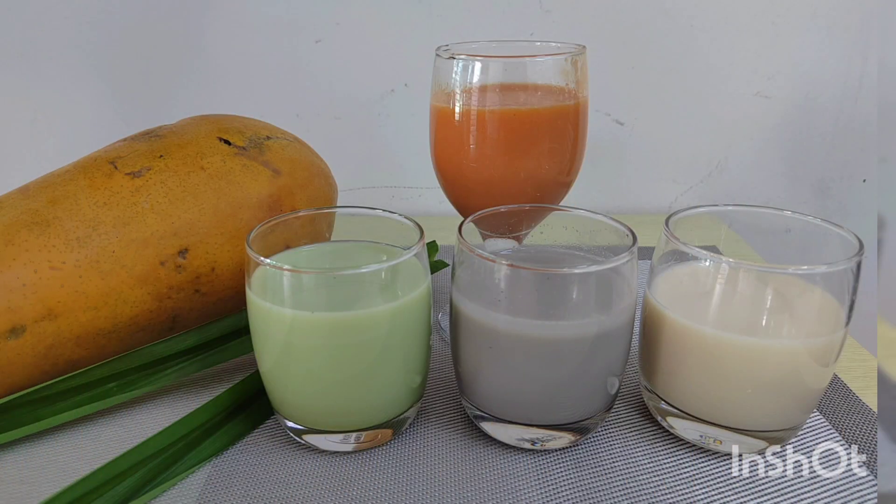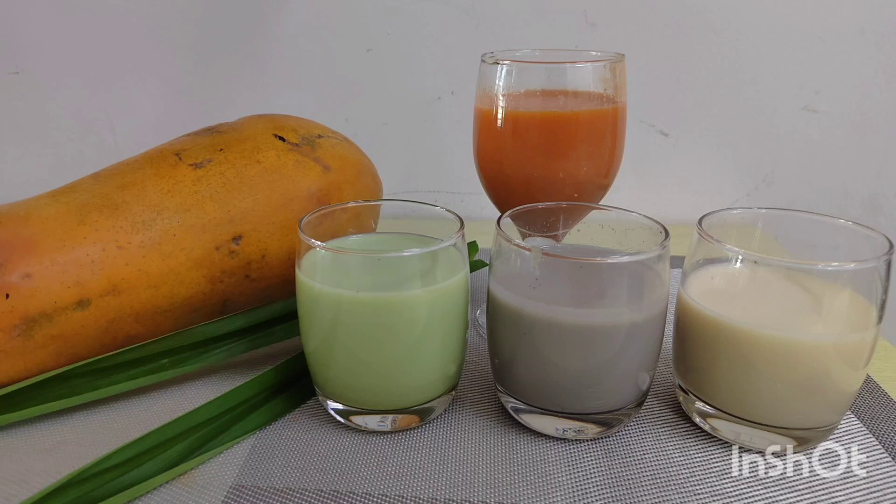And there are the results — excellent flavors, excellent colors. We hope you enjoyed it. Soy milk doesn't have to be boring. Thanks for watching.